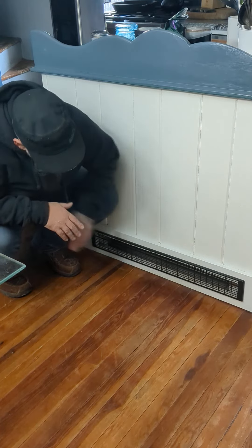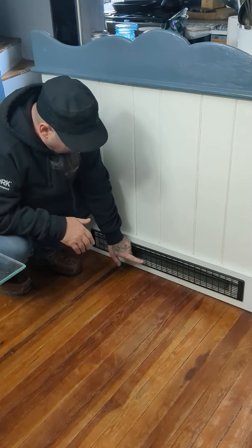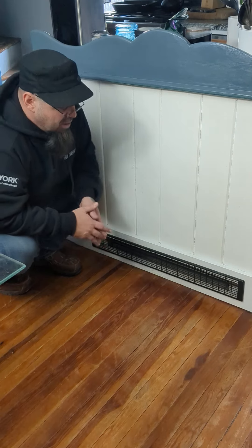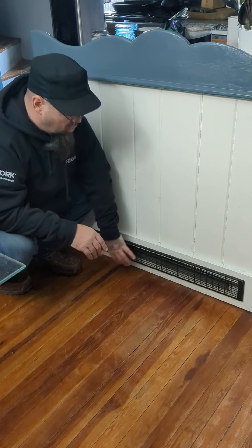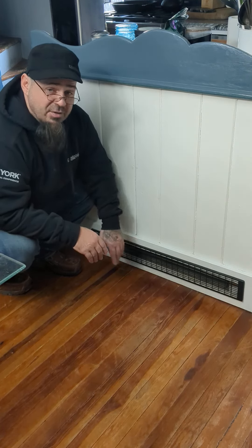I just wanted you guys to see what the finished product looks like. The air blows out of here and actually blows out and returns, going in and back in through this same grill. So it does not need anything else — it doesn't need a hole in the base of the cabinet to let air suck in. It does all that work; they're designed to do it right through the front of the grill.